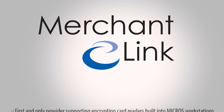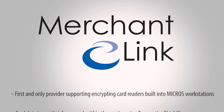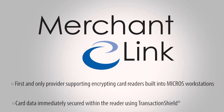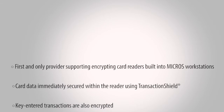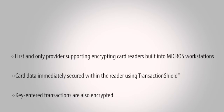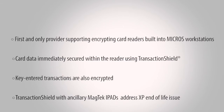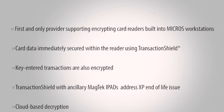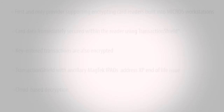With the release of Transaction Shield for Res, MerchantLink is the first and only provider supporting encrypting card readers built right into the Micros workstations. When utilizing this solution, card information is encrypted immediately within the reader from the moment the card is swiped. Key-enter transactions are also encrypted. Decryption of sensitive data occurs within the cloud, within MerchantLink's secure PCI-certified network, and not within the merchant's IT environment.